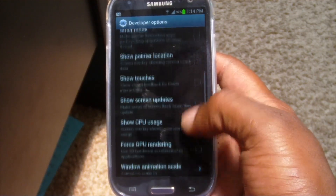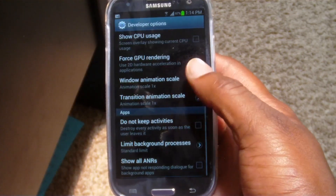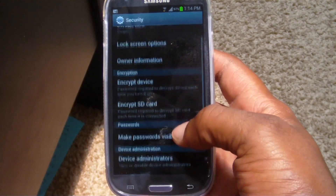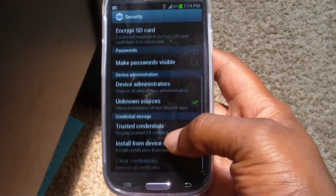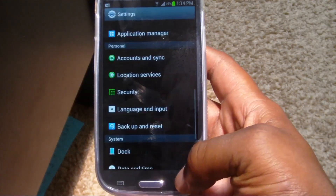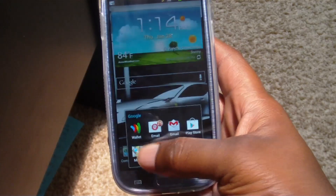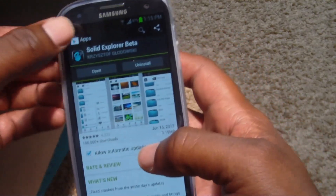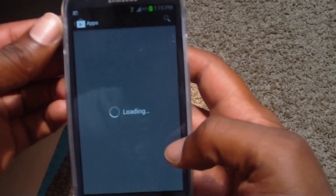Samsung went their own way and didn't put Unknown Sources in Developer Options — they moved it to Security. So if you're on the Galaxy S3, you want to go to Security and locate Unknown Sources. Make sure that checkbox is checked, and then you're ready to go into the Play Store.